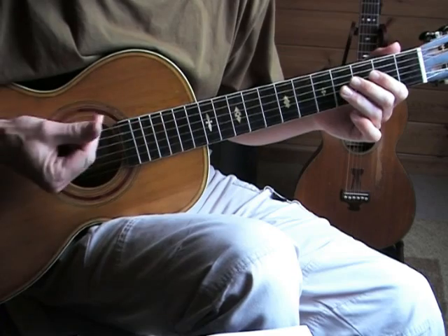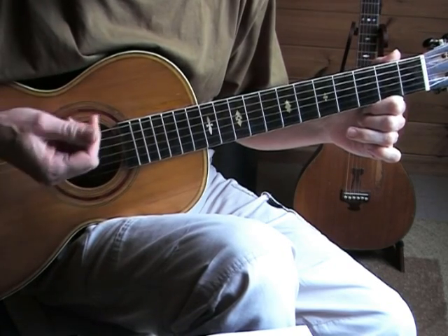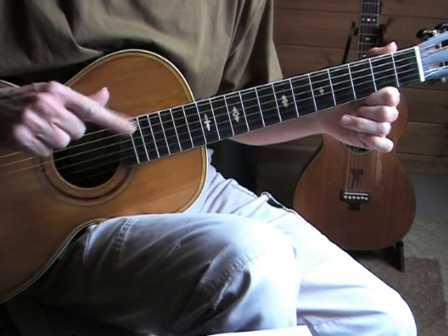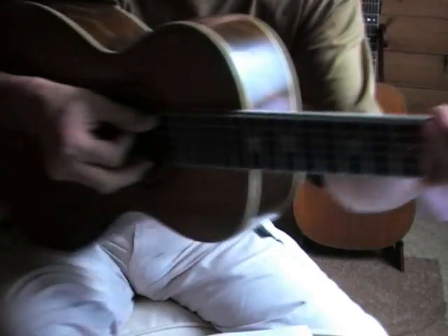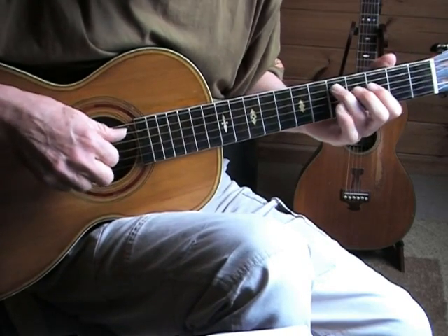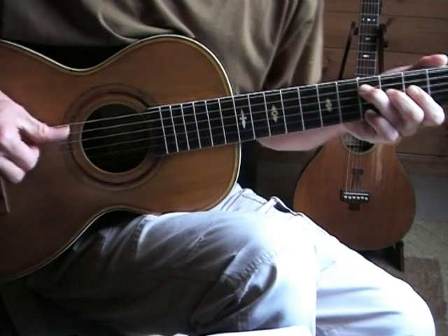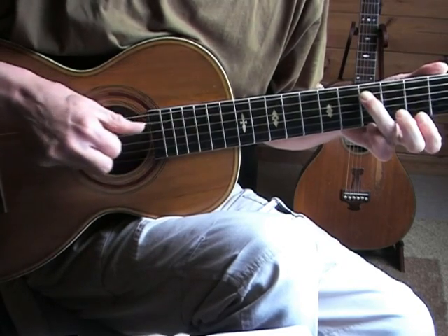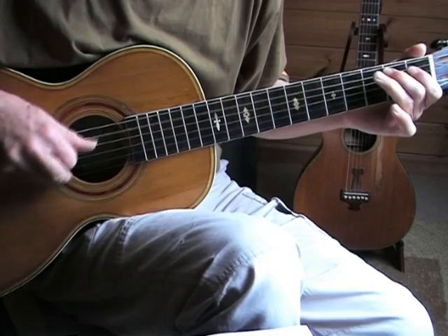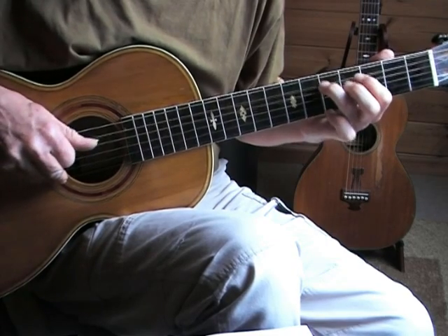That last bass run — I only did it in the first video, the first time I played the song without the trumpet, because it's easier without a trumpet. It's picking the bass notes together with the thumb and the index finger, so it's hard to show. I'm doing this because you get overtones — almost harmonics.